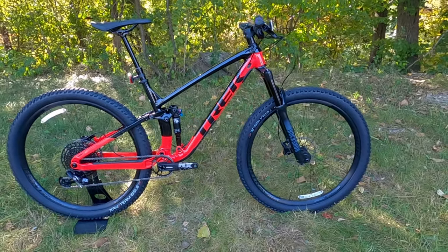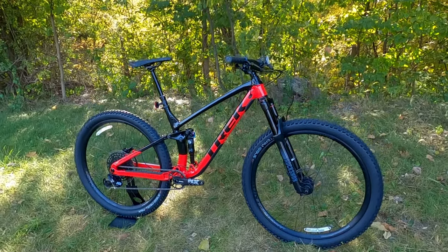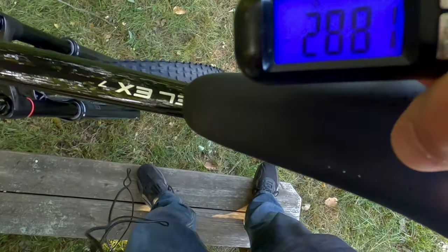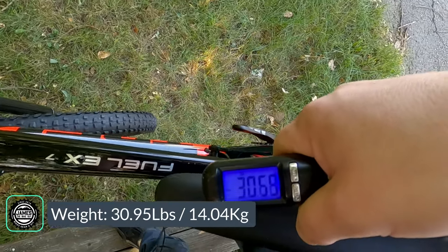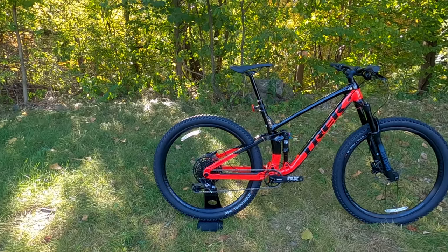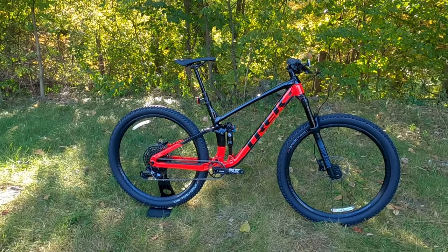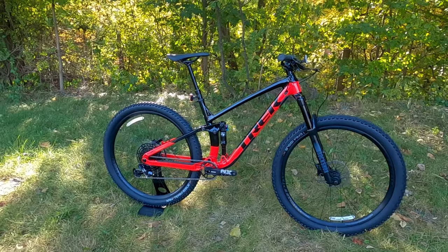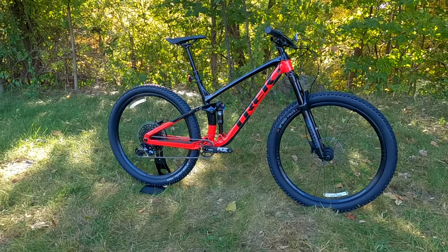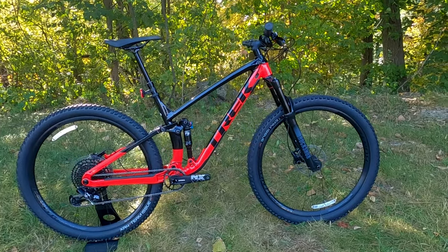Now that we've taken a look at the features and designs of the Trek Fuel EX7, let's find out exactly what this bike weighs. The Trek Fuel EX7 comes in at 30.95 pounds. Thanks for watching — let me know your thoughts in the comment section below, hit the thumbs up button if you enjoyed the video, and leave any questions in the comments.